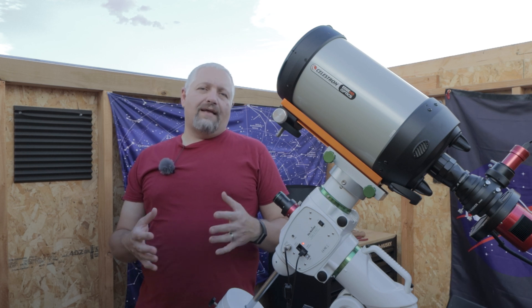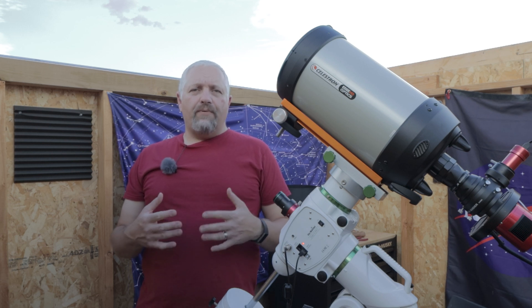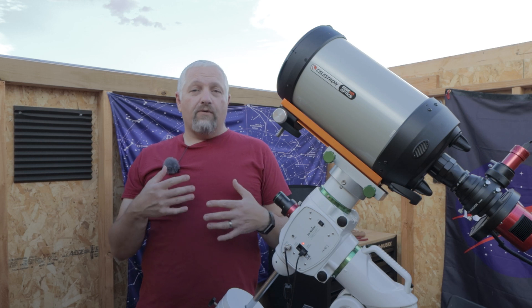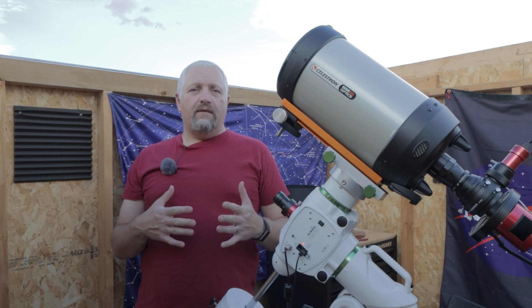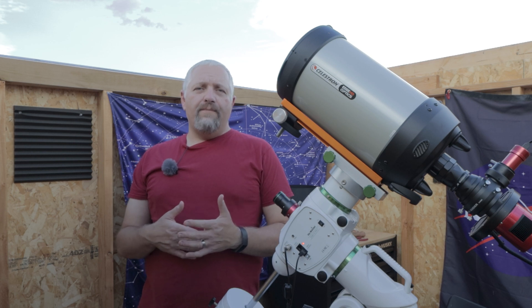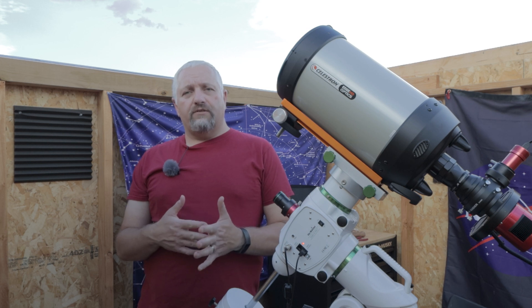I want to get a nice tight close-up of the Tulip Nebula, and depending on how that goes, we're going to go for a second night of data, stack all of that together. We're going to be using Astrodon filters — 5 nanometers for H-alpha and 3 nanometers for sulfur and oxygen.